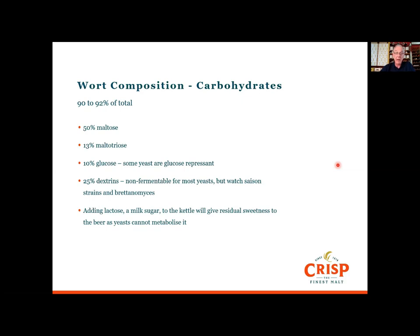Some people are now adding lactose — a milk sugar — in the kettle to give body and leave a residual milky sweetness, which suits some beer styles. It stays in the beer because Saccharomyces cerevisiae cannot metabolize lactose.